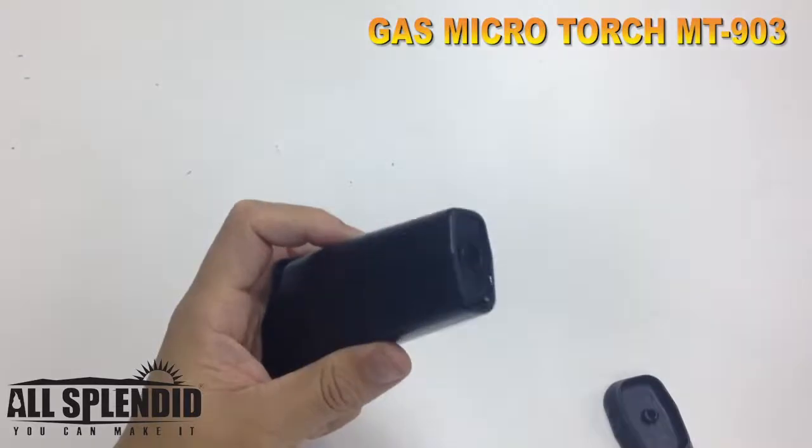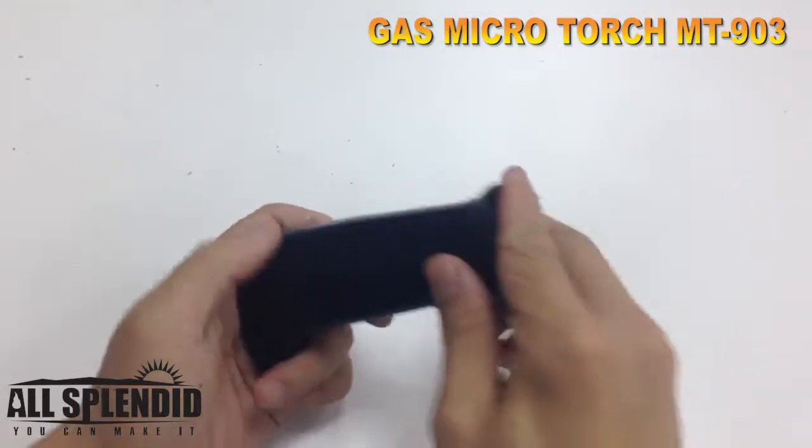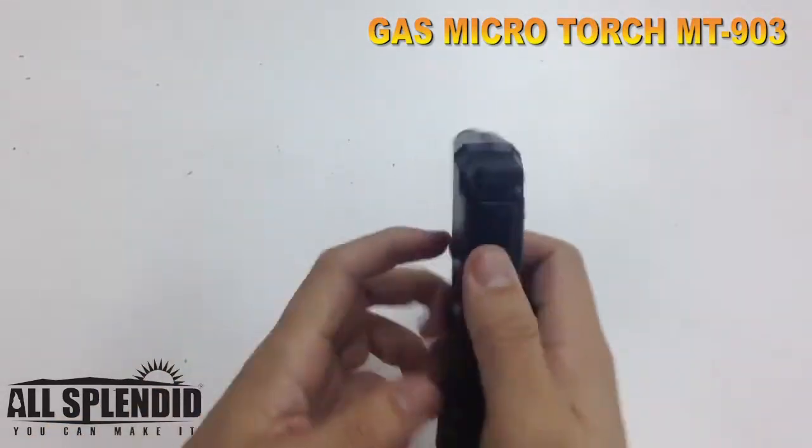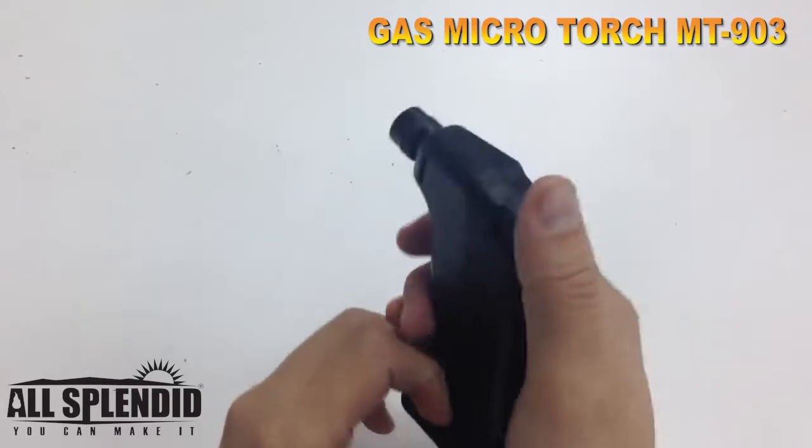Okay, let it go, put the stand back on like this, and unlock the safety lock to the left like this.